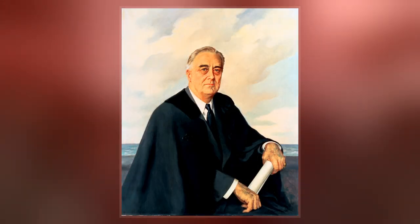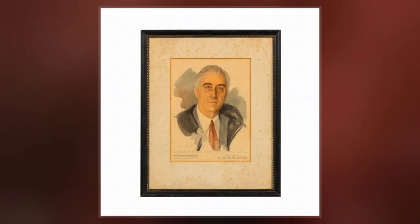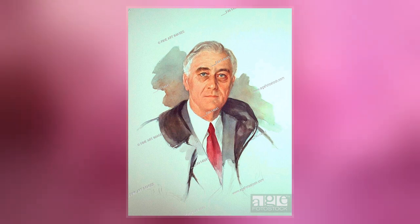Shoumatov never finished the portrait, but she later painted a new, largely identical one based on memory. The unfinished portrait hangs at Roosevelt's retreat, the Little White House, in Warm Springs, Georgia, with its finished counterpart beside it.